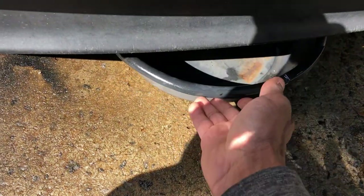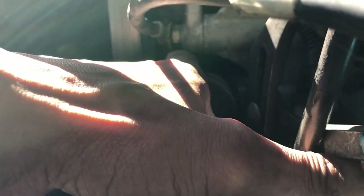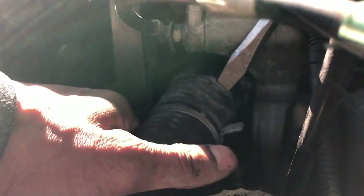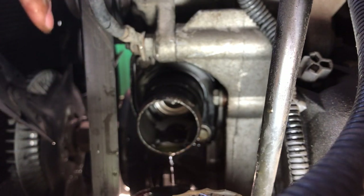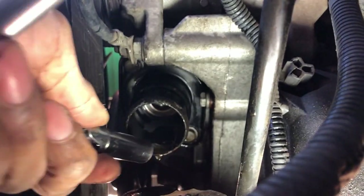Let's slide a little drip pan up under here because I'm going to lose a little coolant. I'm going to get a flathead screwdriver and wedge it up against the post — try not to damage the hose — and get the coolant starting to drain. Got a half inch on the top and another half inch on the bottom. For this bottom one, I went ahead and exchanged it out with my wobble extension.